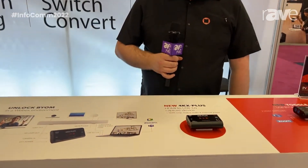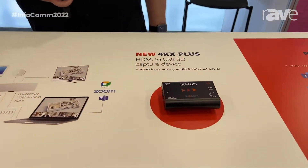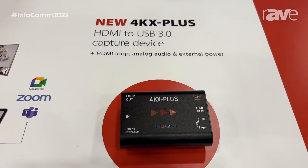Hi, I'm Jérôme Bolduc, Product Manager here at InnoGenie. We're here at Infocom 2022 in Las Vegas. I'm presenting you the 4KX Plus, which is a BYOM converter designed for the Cisco WebEx environment.